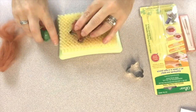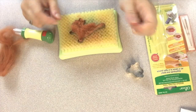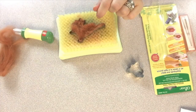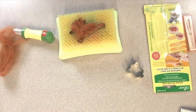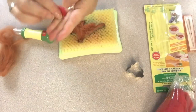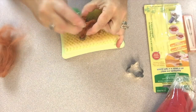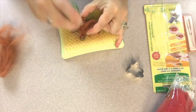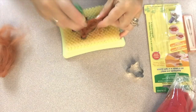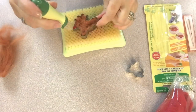I wanted to make Rudolph out of my reindeer, so I decided to put some red roving into the nose and felt that in place. To do that I'm actually going to use the pen felting tool. Once that red roving was in place, I went back to the regular felting tool and began the process again. You want to compress those fibers as much as you can in the entire shape before proceeding.